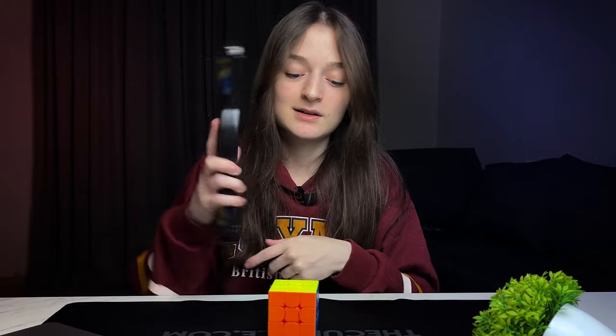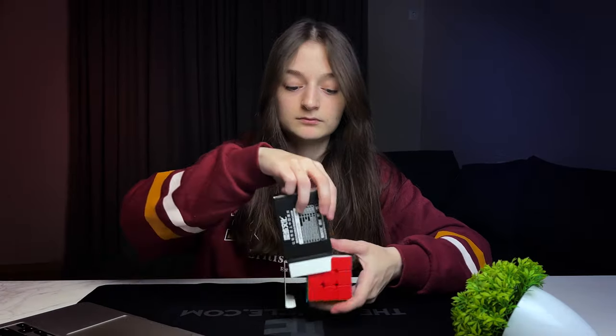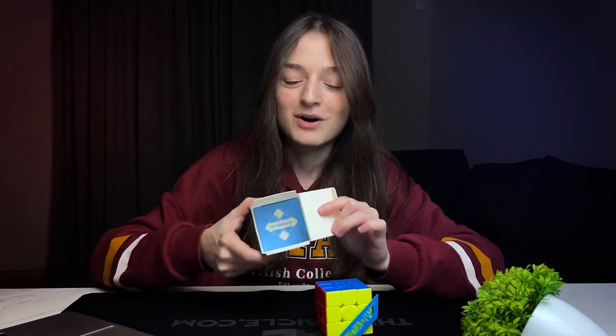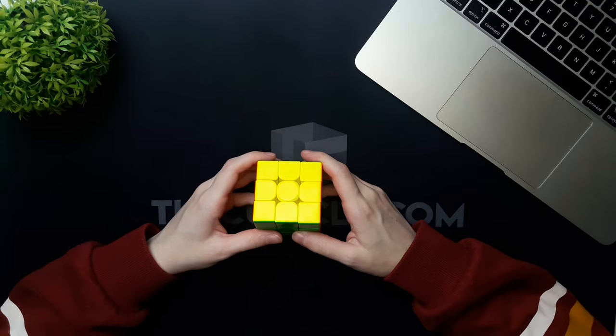8.66 — not that bad but not that good, somewhere in the middle. The next cube on this list is the MFJS Meilong V2. No plastic wrap again. We're not taking the box out. Let's get into this.